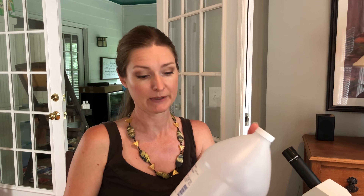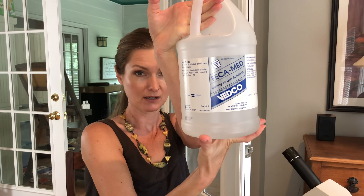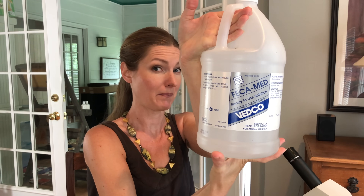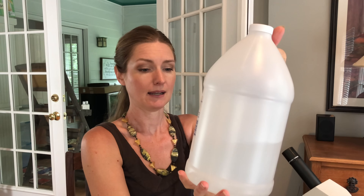The next thing you're going to need is a flotation solution. There are directions online for how to make your own from Epsom salts — you just need a really concentrated solution — but it's just extra work. So I went on Amazon and bought this one. I think this gallon was about $30 delivered, and I've had it for a couple of years now. I've only used about half of it, so it lasts an awfully long time. I would just invest in this.